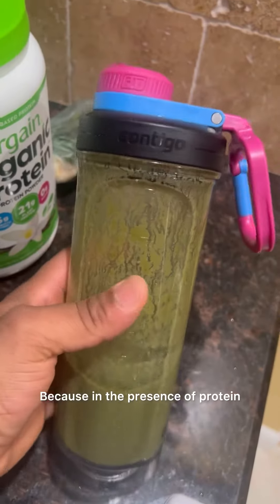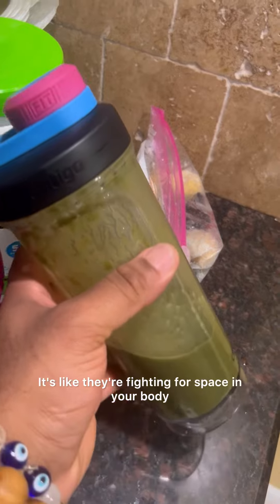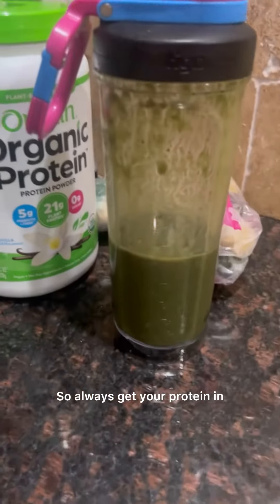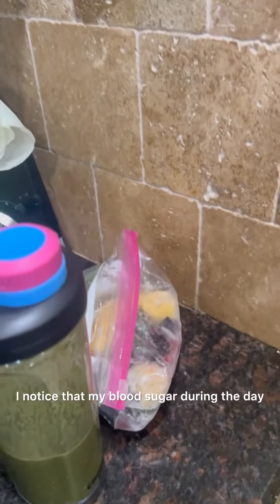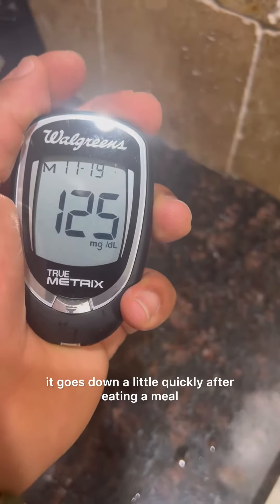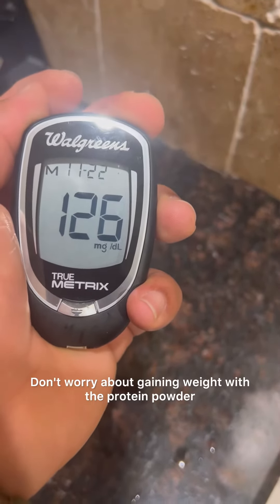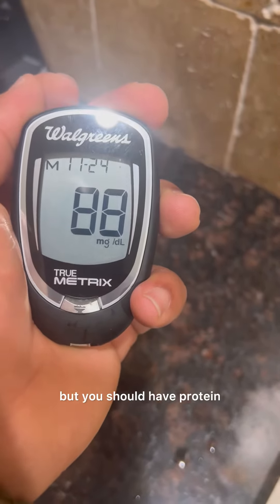In the presence of protein, sugar drops a little — it's like they're fighting for space in your body. So always get your protein in. After drinking these, I notice my blood sugar during the day goes down a little quickly after eating a meal. Don't worry about gaining weight with a protein powder — you'll still be okay, just don't drink too much of it.